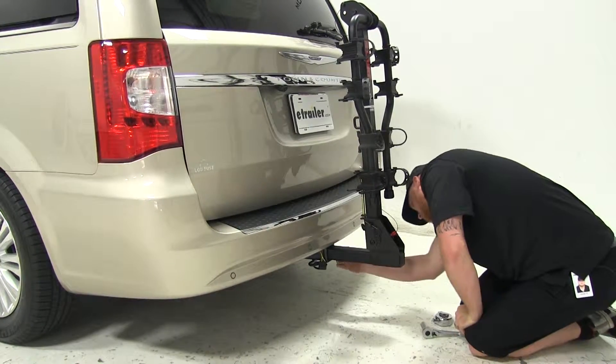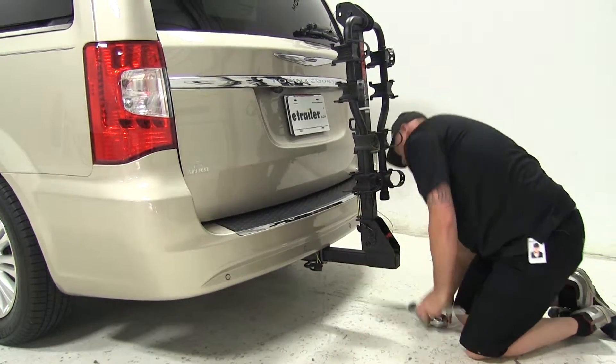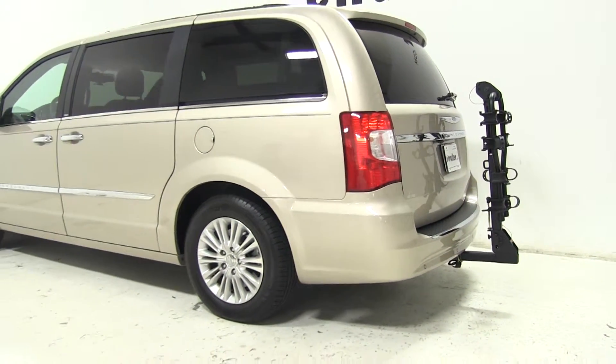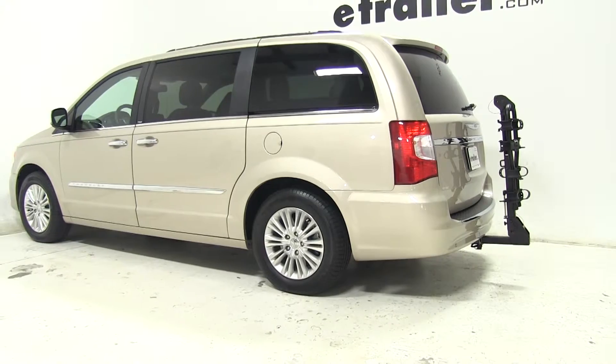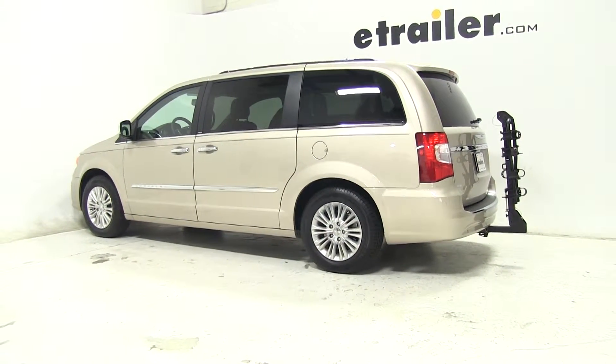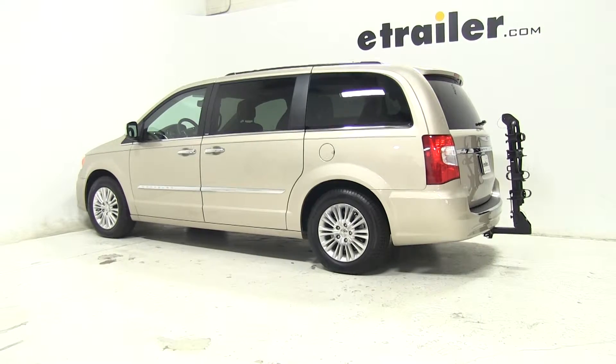Go ahead and reattach that clip and you're ready to hit the road with your all-new CURT Premium 4 Hanging Style 4 Bike Rack, part number C18064, for the 2013 Chrysler Town & Country. Let's see how it does on our test course.